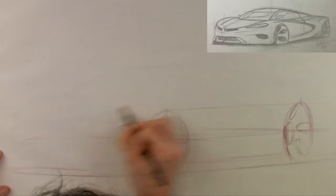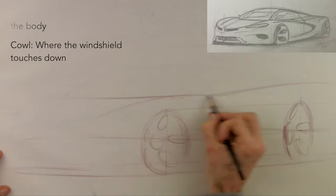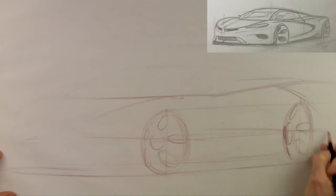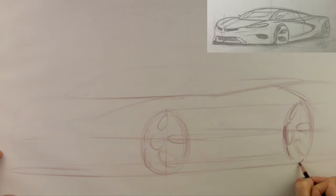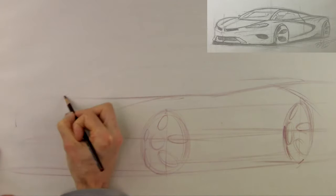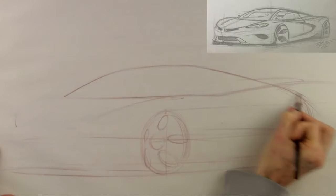So I'll start in with my fender line into the belt line and then my cowl. Drawing from my shoulder, big sweeping arcs, big sweeping motions, drawing through the volume, drawing across the page. Come down, plant the car on the road, plant the car on the ground. Find visually where the far end of the car is and bring it back around.